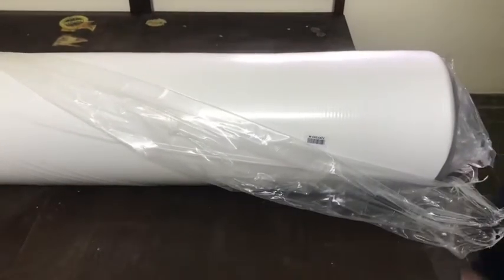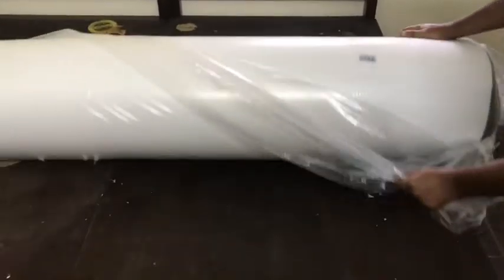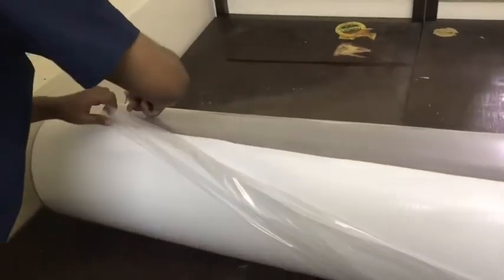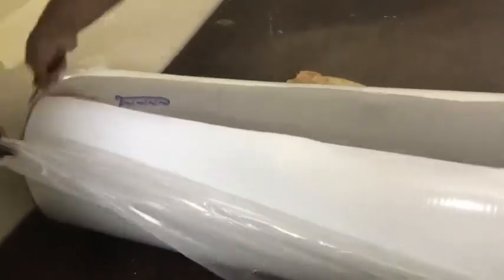This is a very premium mattress and has a very good look to it. It comes in a white and grey color cover which is just very nice to look at. I bought the 5-inch mattress — it is also available in 6 and 8-inch variants and in all possible bed sizes. Once you cut open the plastic cover, the mattress expands to its full size almost immediately or within 30 to 45 minutes.